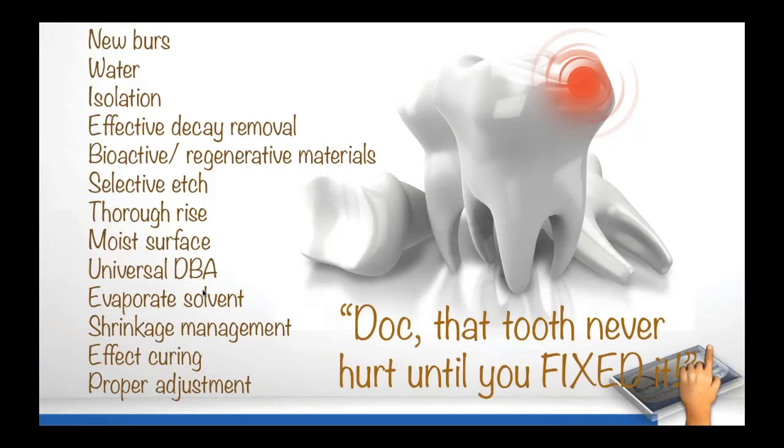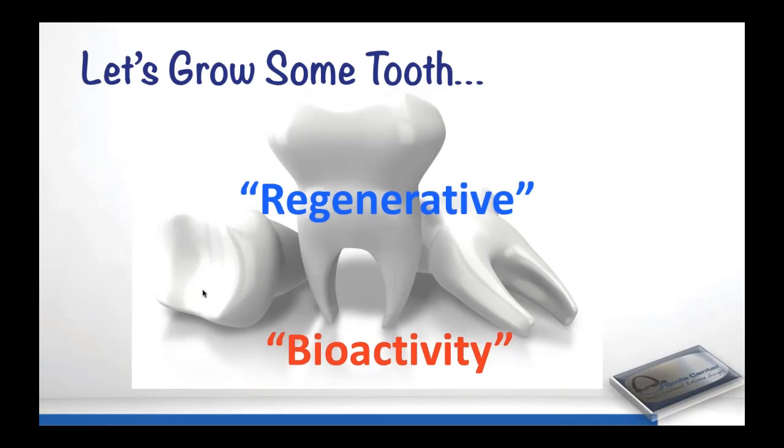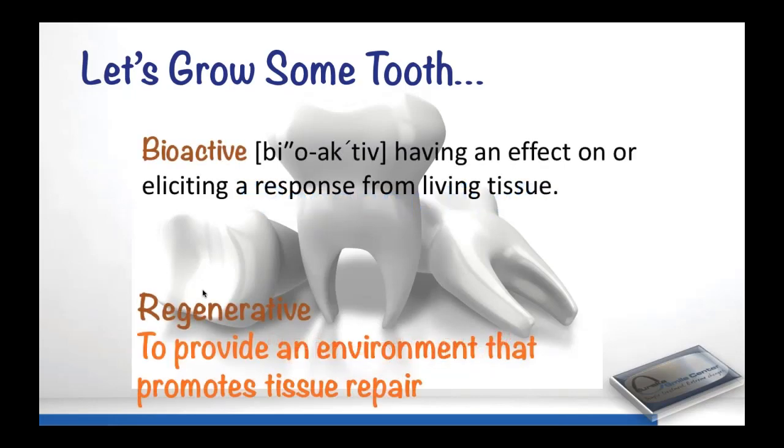Bioactive is a word you see all the time in the literature, in all the advertising, in every dental magazine. It simply means to elicit a response from a living tissue. But lots of things elicit a response from living tissue — a splinter in your finger causes an inflammatory reaction, so a splinter can be bioactive. The word we like to use is regenerative, which means to provide an environment where tissues can heal.